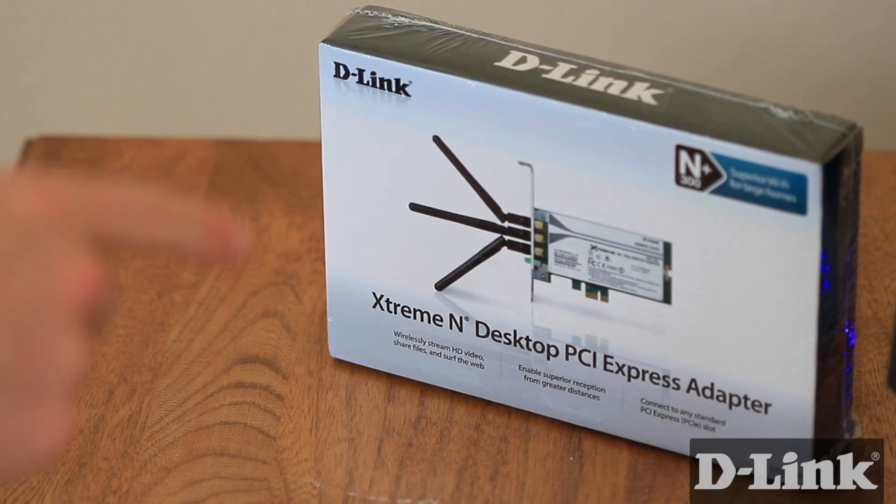Chances are that you have an old desktop computer, or maybe even a newer desktop computer, that's not getting much attention since you went wireless. Now your iPad or laptop gets all the attention. Well, dust off that old computer because with D-Link's XtremeN desktop PCI Express adapter, you can make your desktop wireless, giving you greater flexibility as to where it is.